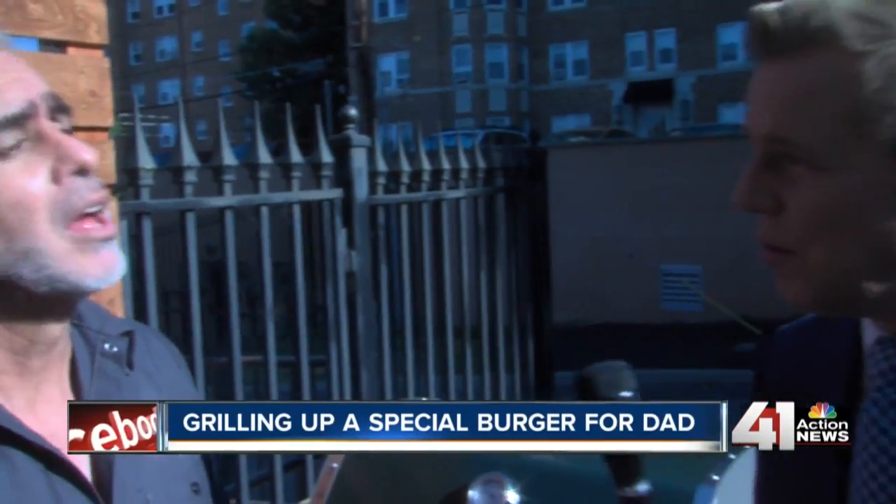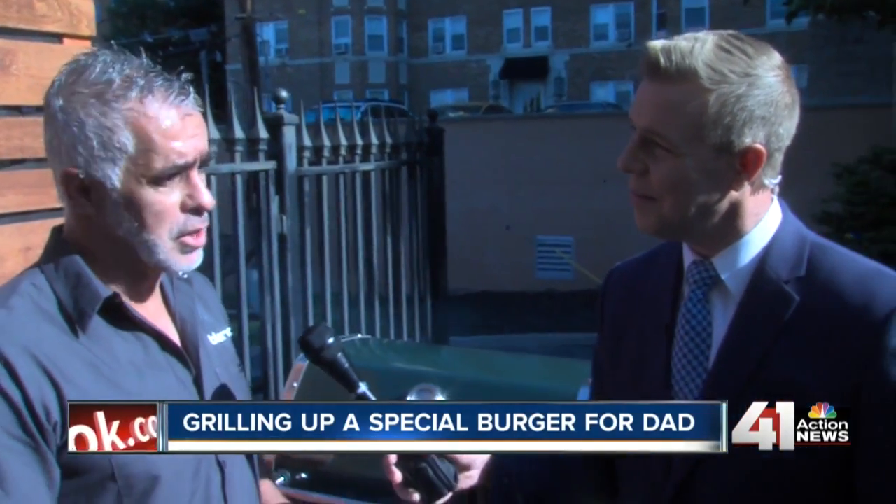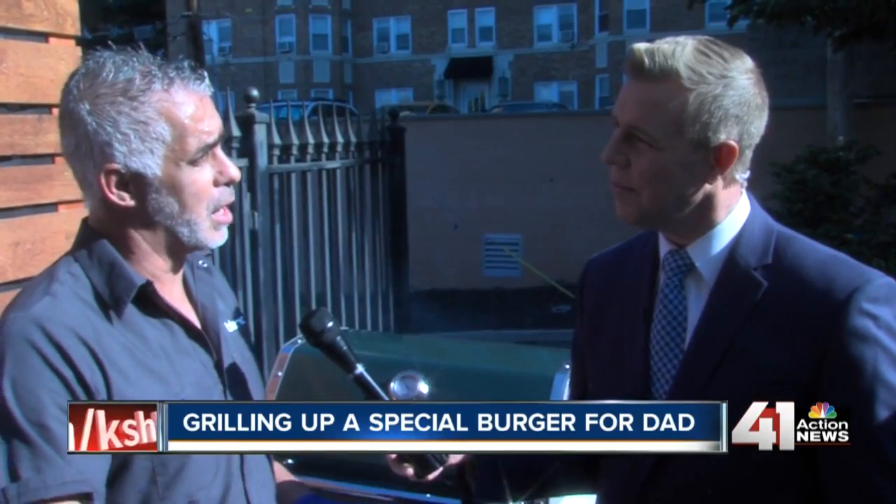Some people also like grilling the buns. You do that as well? We do that. At the restaurant, we put the buns on to toast before we get the beef out.